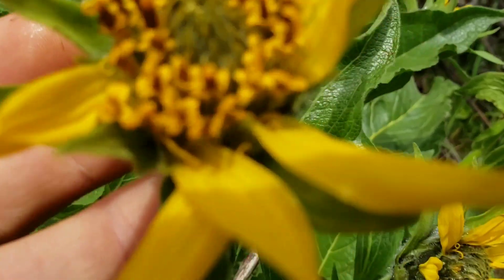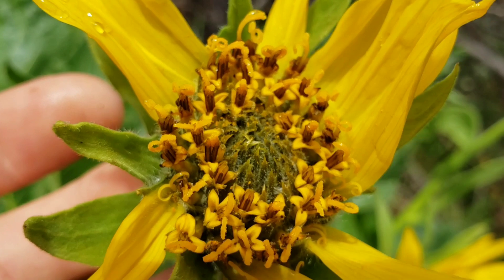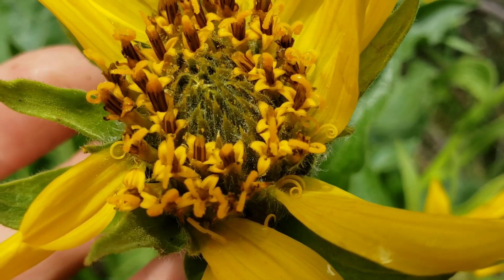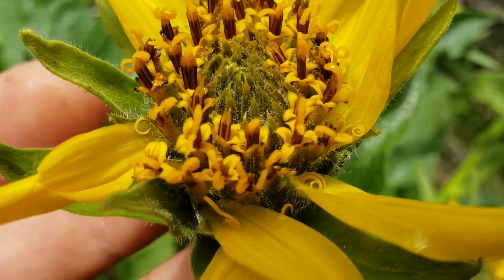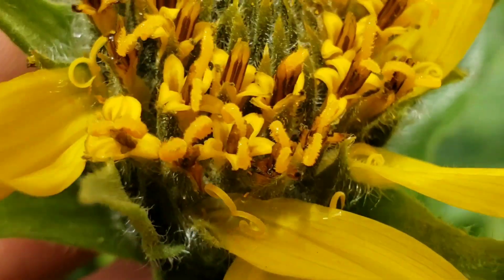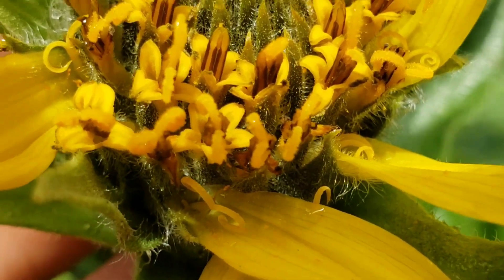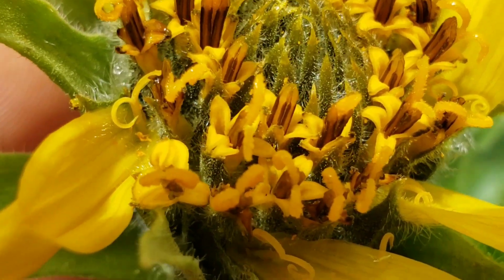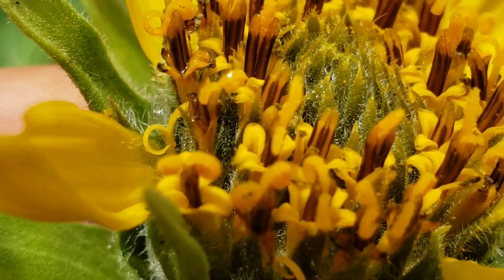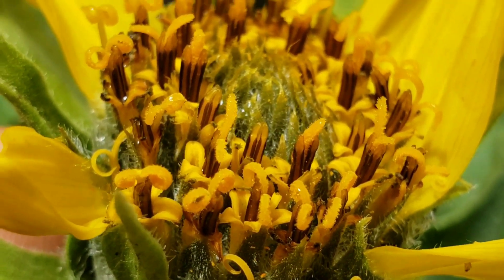Look at this — you get a really nice close-up view of everything going on. What you think is a flower is actually composed of about 50 flowers — florets. An individual flower on an Asteraceae capitulum. This is a very excellent portrayal of what's called secondary pollen presentation, because you've got some florets — at least one floret — in every stage of maturity.